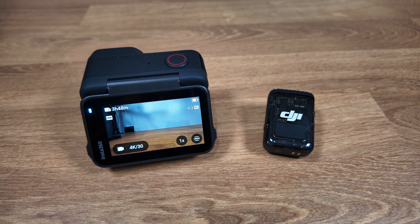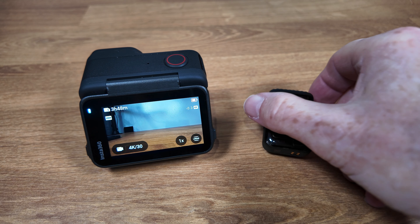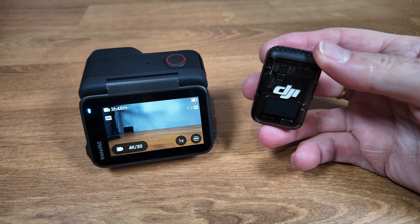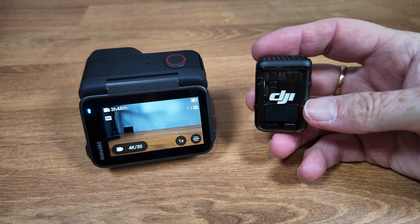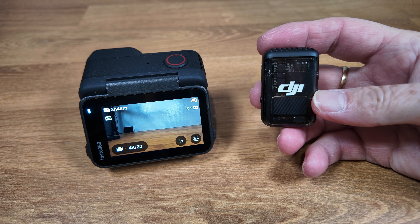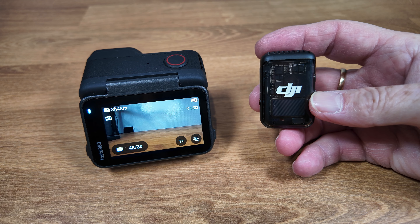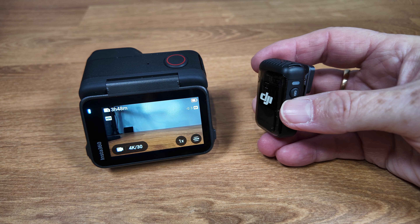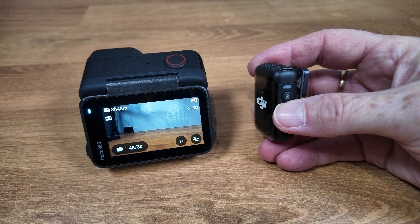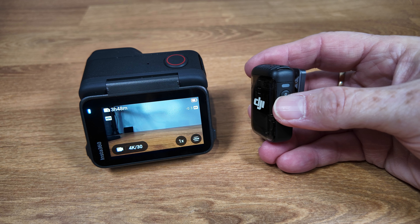Let's go through the initial pairing process to connect the DJI Mic 2 transmitter to the Ace Pro 2. Important to know first is that regardless of whether you bought this as a standalone transmitter or as part of a set, all DJI Mic 2 transmitters have two modes of communication: the dedicated receiver mode where it connects to the DJI receiver, and a Bluetooth mode. The way you can tell which mode it's in is by the status light on the side — right now it's blinking green, which means it's in receiver mode and doesn't currently have an active connection.